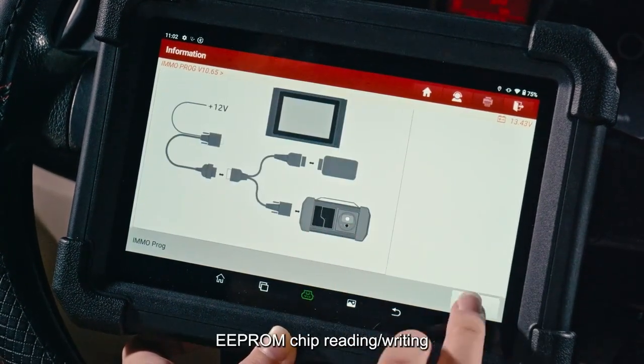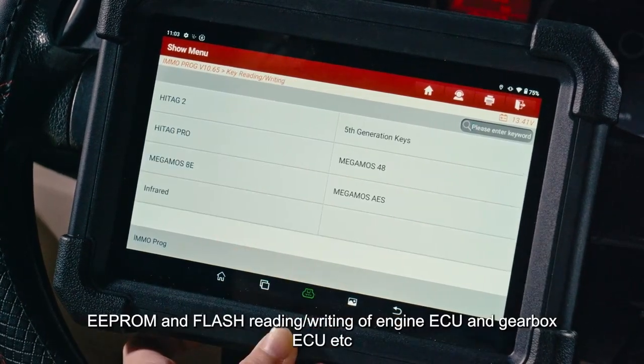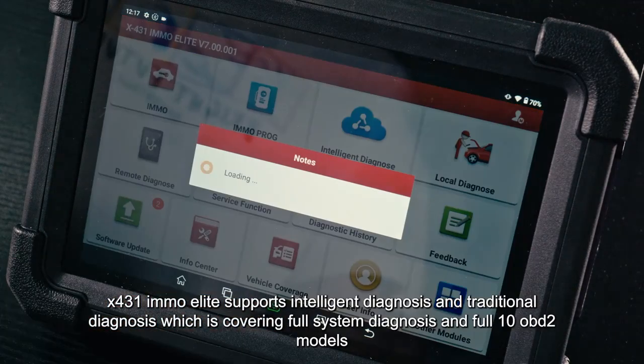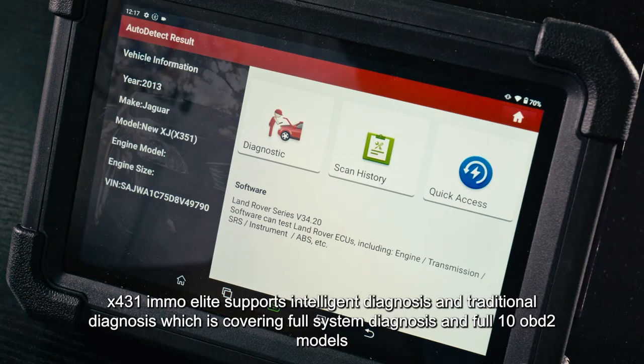You can do car key chip reading and writing, EPROM chip reading and writing, MCU chip reading and writing, and EPROM and flash reading and writing of engine ECU and gearbox ECU.